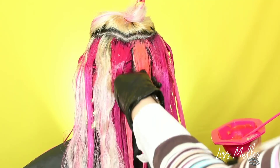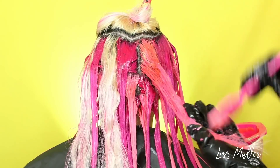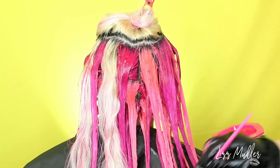Pueden encontrarlos en Sally Beauty y en Amazon México. Hay muchísimos tonos y como les digo, son semipermanentes, de modo que pueden estar cambiando sus looks constantemente.